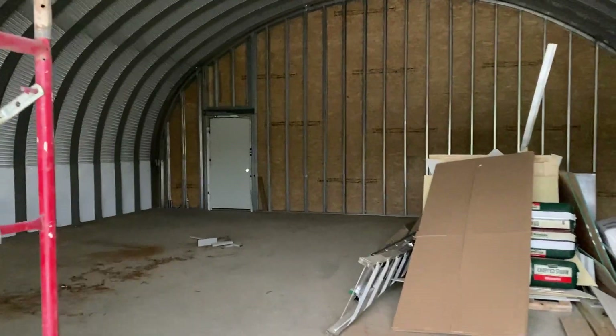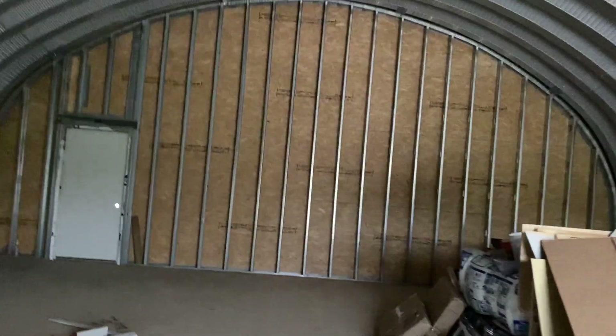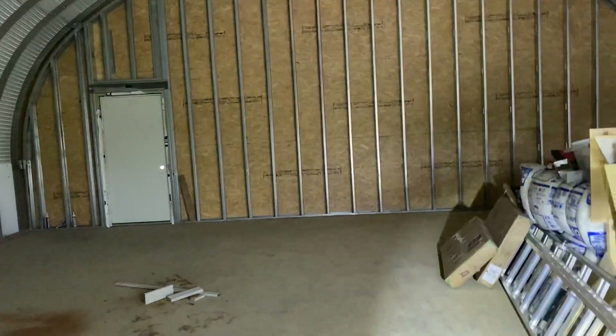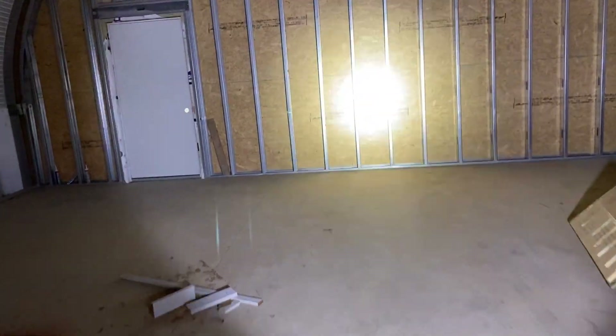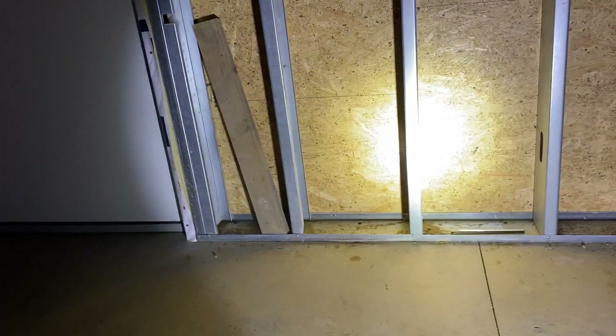I tried to pop in here yesterday to film this and just got tied up, and then today got away from me, and now it's overcast and the sun is setting. I'm going to bring a flashlight in here and take a look at this. Metal framing is completely foreign to me — this is not my knowledge base — but let me just show you what's going on and hopefully give some clarification.